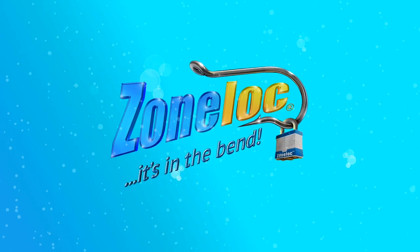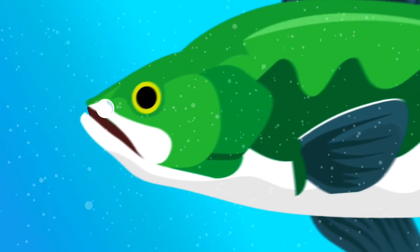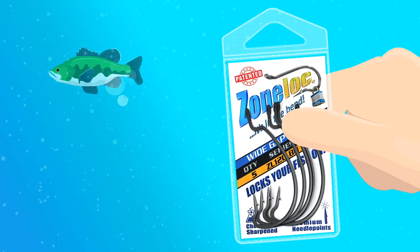ZoneLock hooks. It's in the bend. The ZoneLock's revolutionary design helps you hook fish quicker and keep them longer than any other hook on the market.